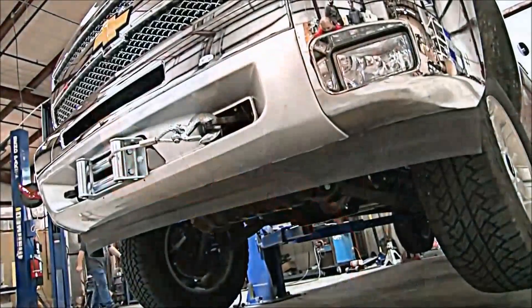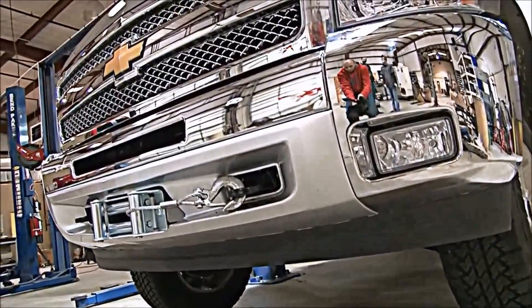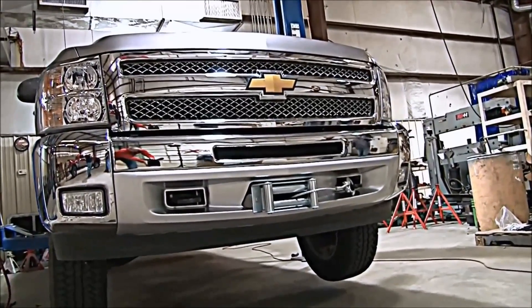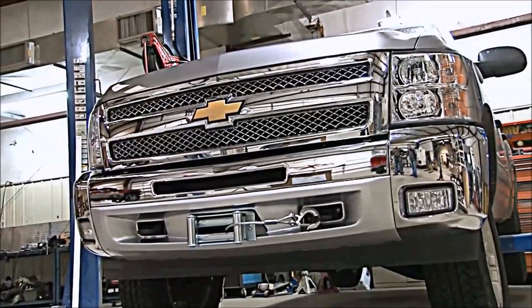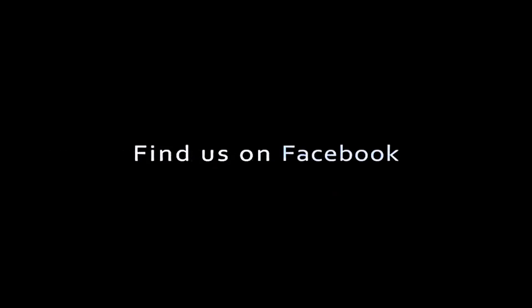And here she is, with our newly installed hidden winch mounting system. If you're interested in a mounting system like this for your Chevy or GMC, be sure to check us out at www.RoughCountry.com. Be sure to like us on Facebook and subscribe to us on YouTube. I'm Osby, and we'll see you later.